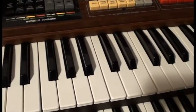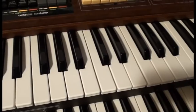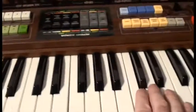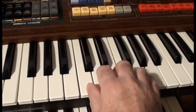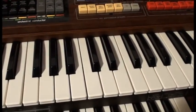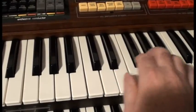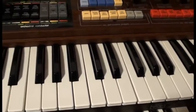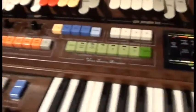Sometimes it doesn't, especially if you're playing complex chords. You could put them all on, but that tends to not sound too brilliant unless you're trying to do that full organ effect. It's generally better with some off and some on in various combinations.